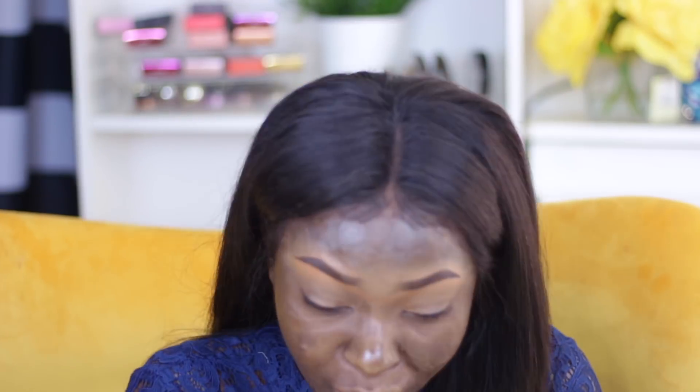Hey guys, what's up, welcome back to my channel. I was just sitting down and I decided to do this makeup on myself because I was going out with my friends. I ended up posting the picture on my Snapchat and got a lot of requests. Then I posted it on my Instagram and asked if you guys wanted to see it, and that picture got over 31,000 likes and requests to do the video.